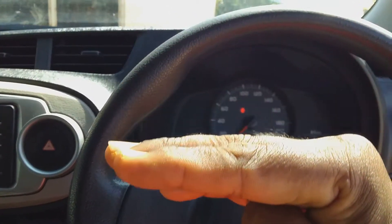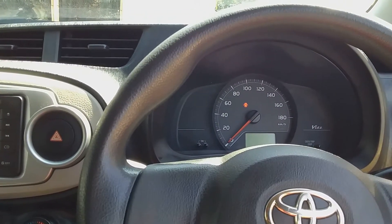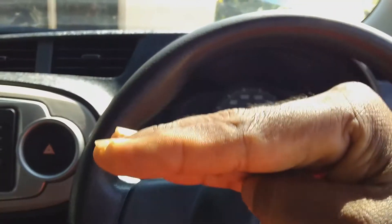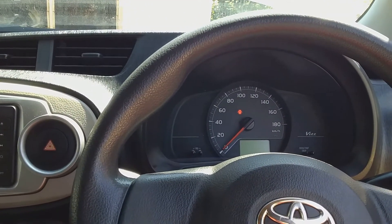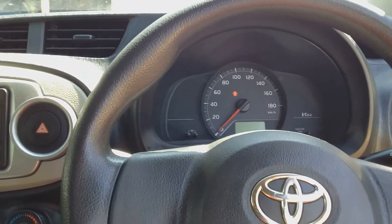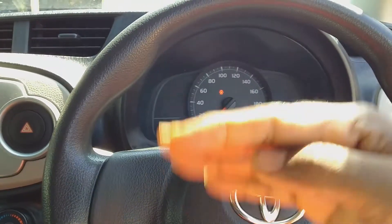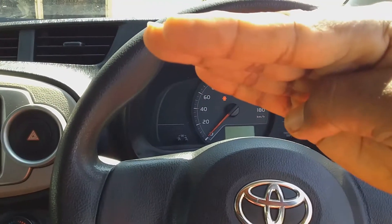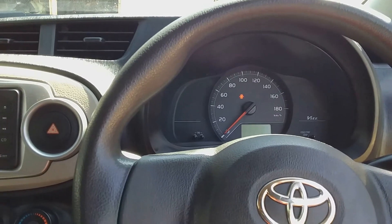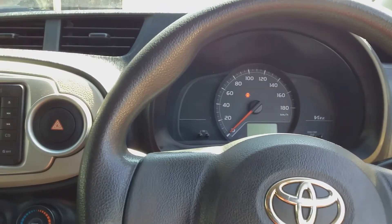When the RPM starts high, it will eventually settle down after about 30 seconds. This can also happen if you have driven the car and parked it for about three to four hours — the RPM will also start high and then settle down. This settling behavior indicates your MAP sensor or mass airflow sensor is working properly. However, if after starting the vehicle the RPM starts high but remains there, that tells you the MAP sensor or mass airflow sensor is not working properly.